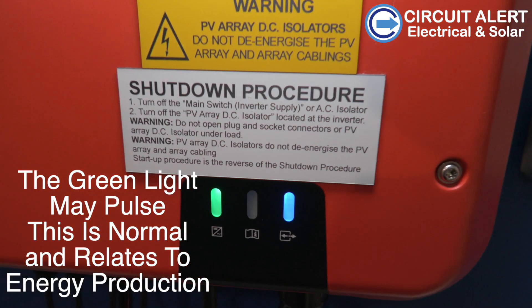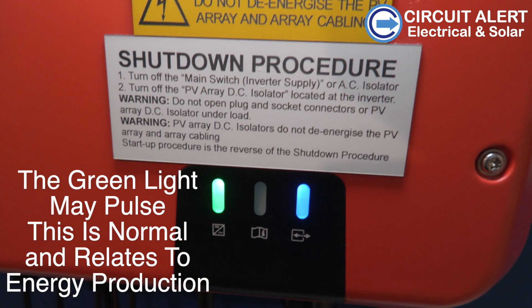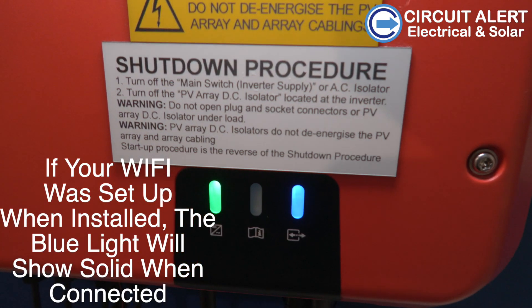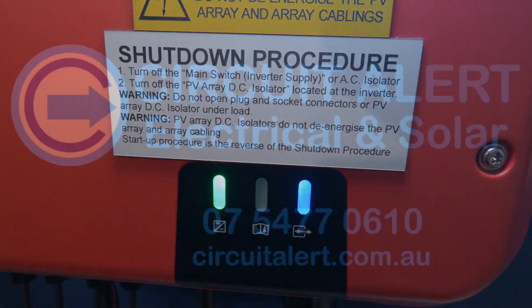The green light may pulse. This is normal and relates to energy production. If your wifi was set up when installed, the blue light will show solid when it's connected.